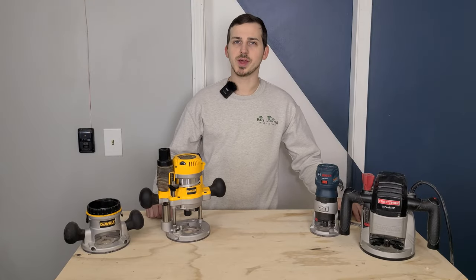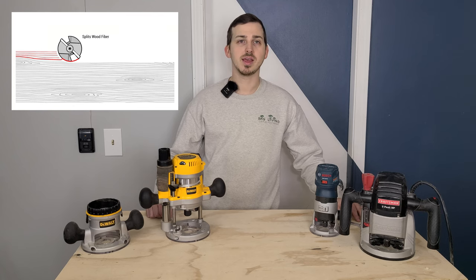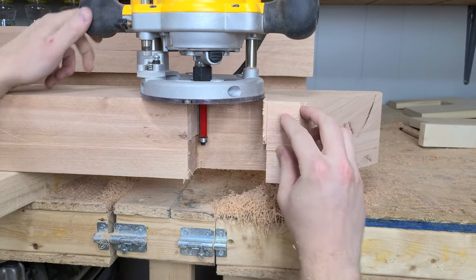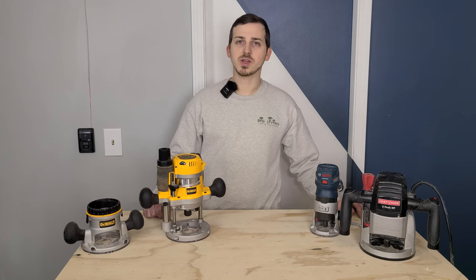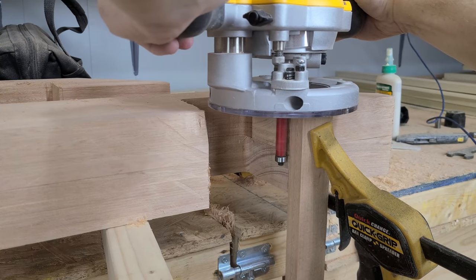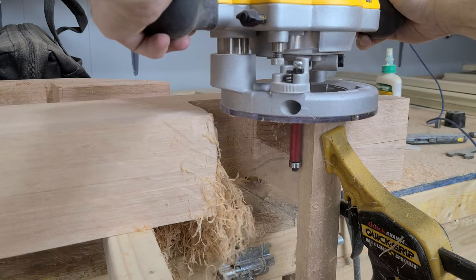Blowouts occur in similar situations to kickback, usually when routing end grain close to an edge. When the router bit applies a force greater than the strength of the wood, it can blow out the entire section of your piece. This is much more likely with a dull bit, and certain woods like alder and red grandis are more prone to these failures. All previous tips for preventing kickback also help prevent blowouts, but there is one additional technique: clamp an additional piece of wood to your piece along the edge of the cut. This wood applies pressure to hold the wood fibers together while you make the cut.